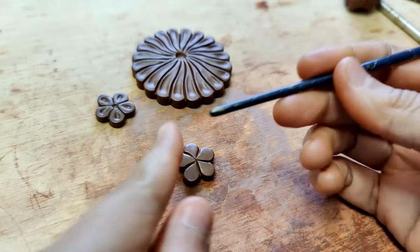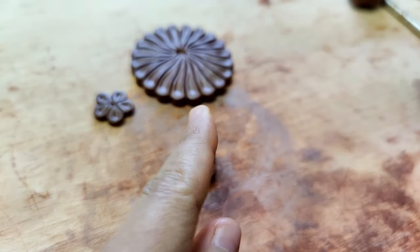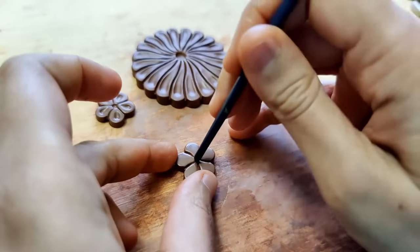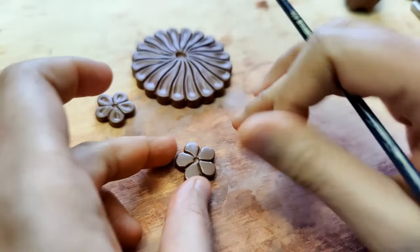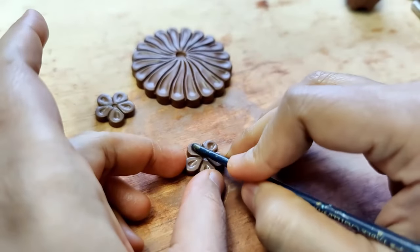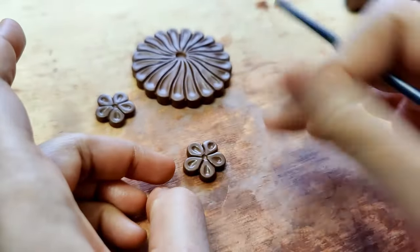I also show a comparison between the paintbrush and the needle tool so you can see the difference. For the stud at least, I thought it's better to use something smaller, and I think the paintbrush helped me get the right effect.